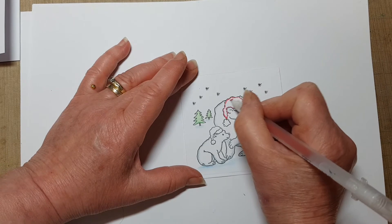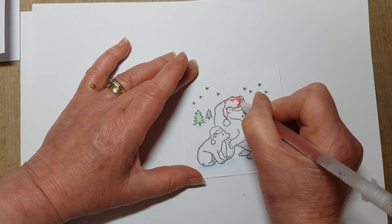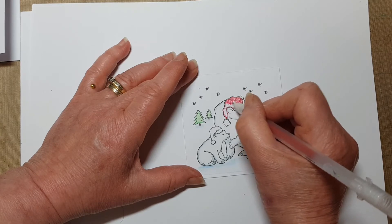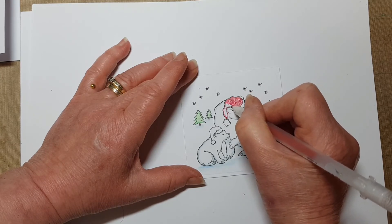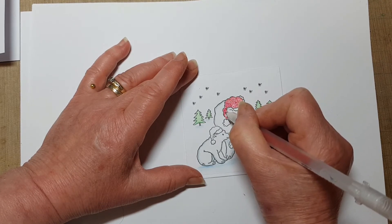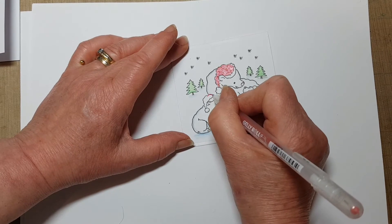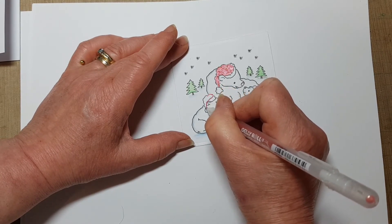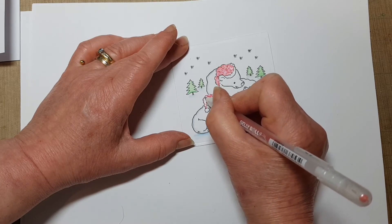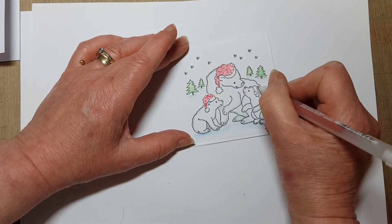When I'm filling this in, rather than just scribbling side to side, I tend to go in little circles and I get a lovely coverage that way. And you can see it's coming together now — really pretty, this little stamp. Little baby bears — there we go.